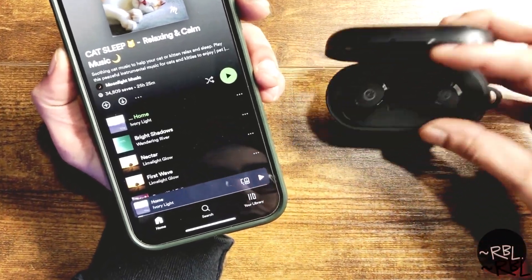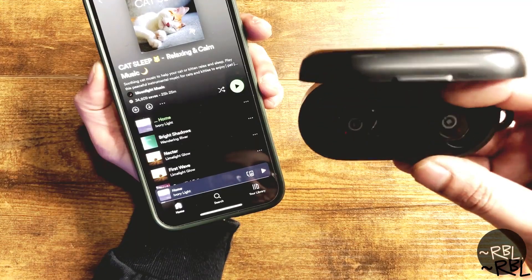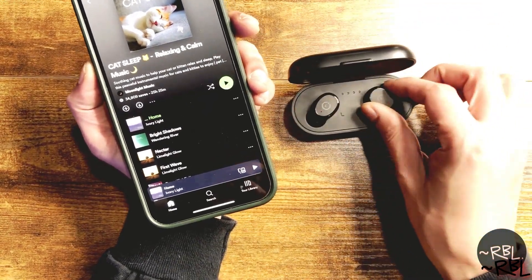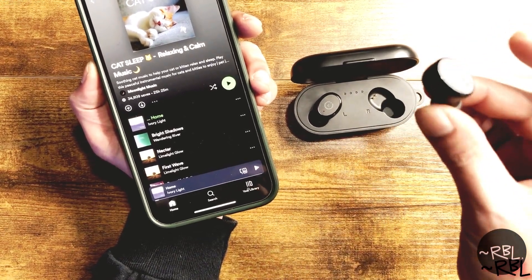Quick demo of these earphones. I got them quite some time ago, a couple of months ago, and I've been using them heavily. They're one of my favorites just because they're so simple — straight out of the box, works plug and play.